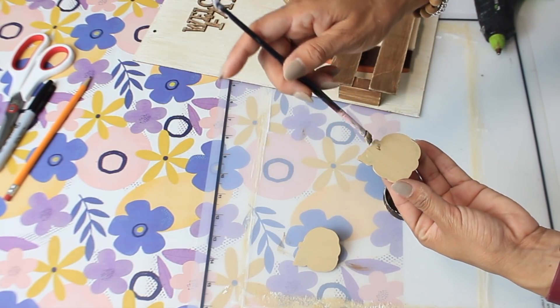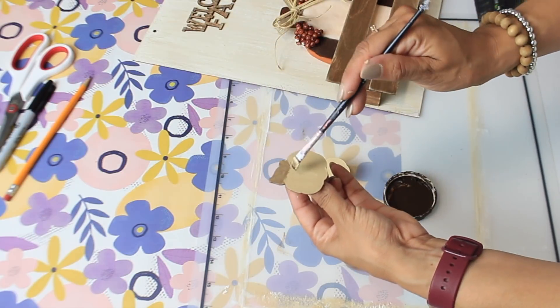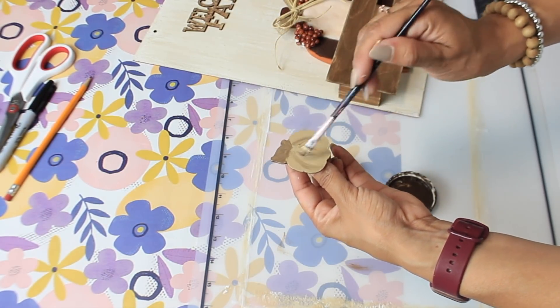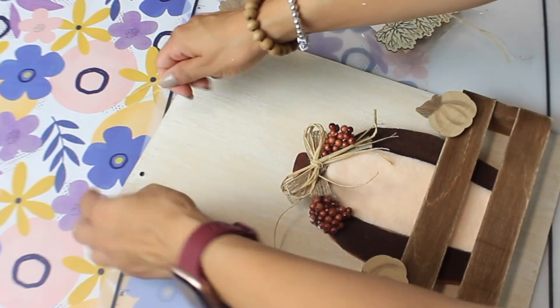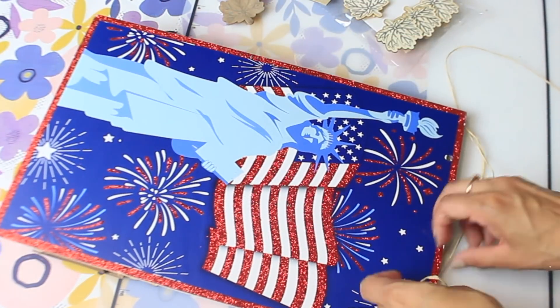I add a little detail to the pumpkin by applying some stain with a small brush over where the lines would be, and I do the same thing to the leaves that are going on top of the sign. Once everything was done I added some raffia inside the two holes at the top so I could hang it up, or you can just sit it on a console table or any tablescape.